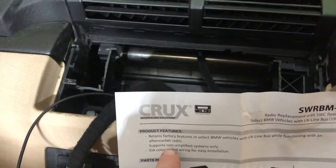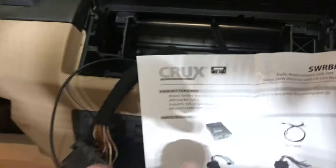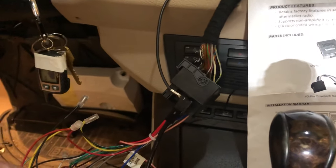Even though mine specifically says it supports non-amplified systems only, I went ahead and hooked up the blue wire to the blue and white just to see what happens.